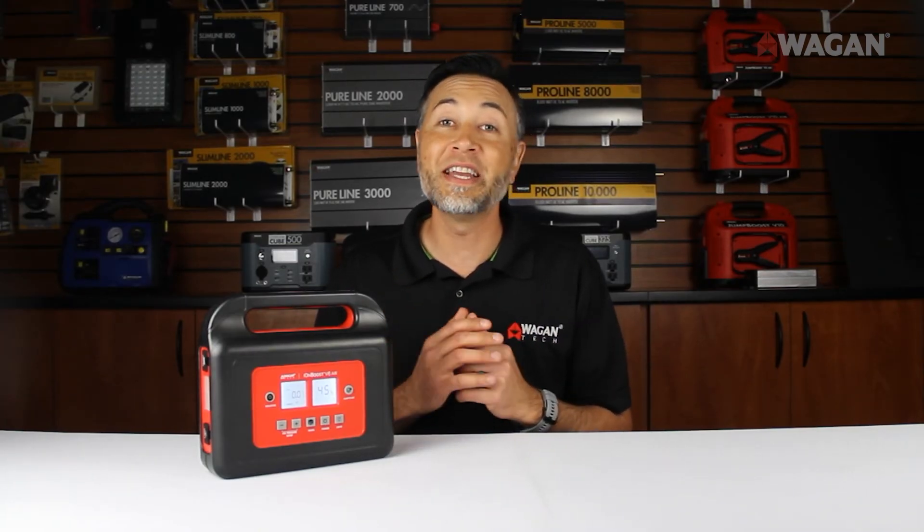So that's the unboxing video for the brand new IonBoost V8 Air. Leave a comment for which product we should unbox next, and check out our other videos for more information on our products. Give us a thumbs up and a like, and thank you for watching.